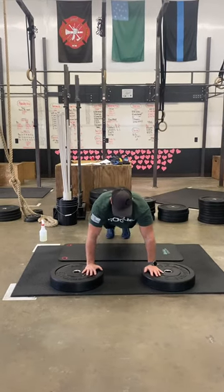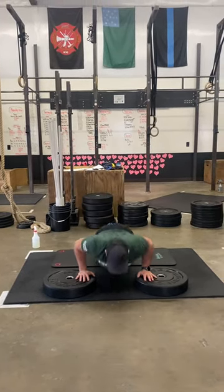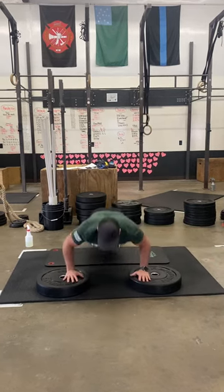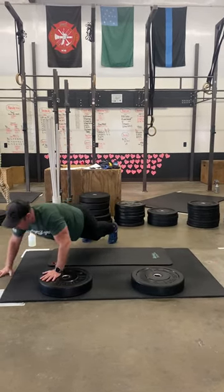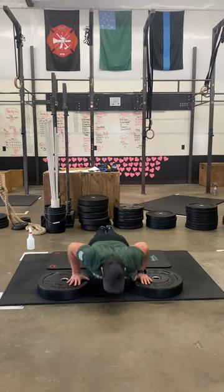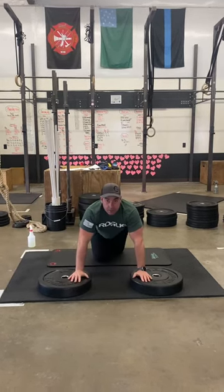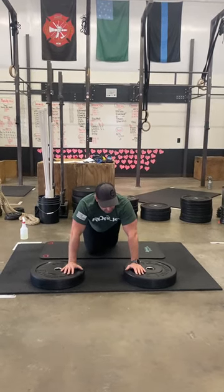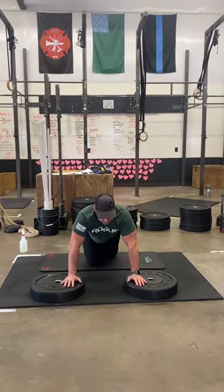He's going to go from his toes. We want that chest to go all the way down, criss-cross his hands, go back to the center, criss-cross, and then back down. You can make these harder — he's got 45-pound plates. You can use 35s or 25s, but there's a lot of criss-cross action in there.